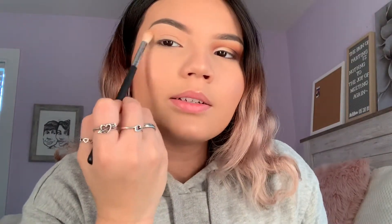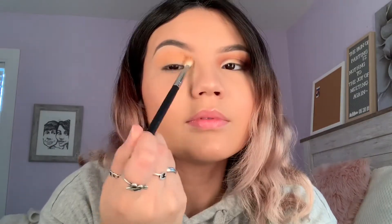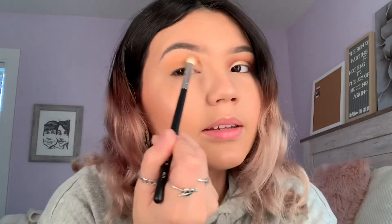I'm taking the color called 'dulce' with the m433 brush — a different one from the transition brush. I'm tapping it off and setting it right on the crease again, tapping it in first. These shadows are pretty pigmented; dulce — I literally just tapped it two times and that was pretty much all I needed.